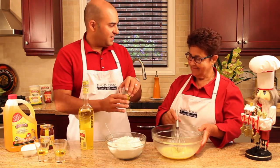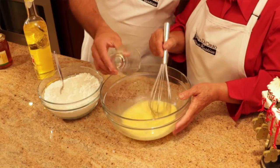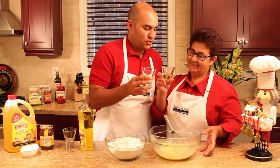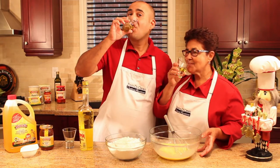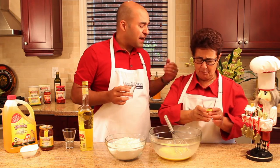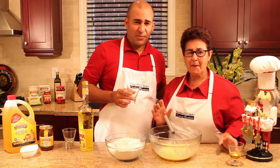One for the gnome, one for the struffoli, and one for mom. Come on, I know you love this stuff. It's early in the morning. Cheers! I have to drink it faster. No, it's good like that.